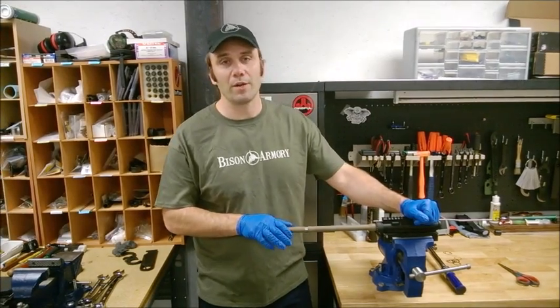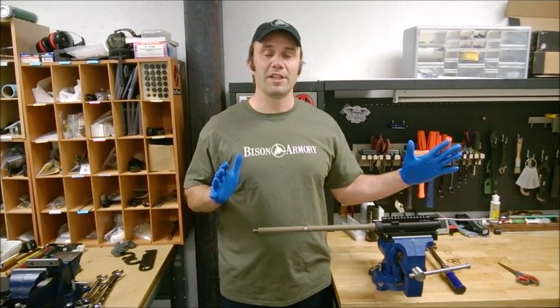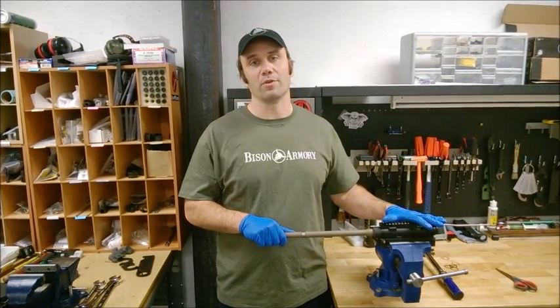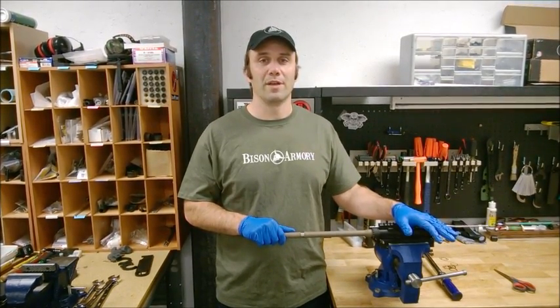Before you begin, if you're starting with a complete weapon, please make sure it is completely unloaded and pointed in a safe direction before you remove the upper receiver and begin your work. Now, let's get started.